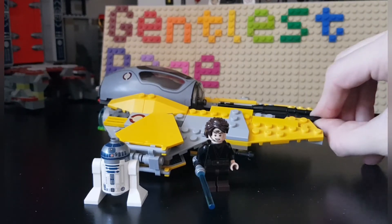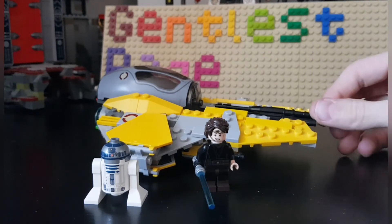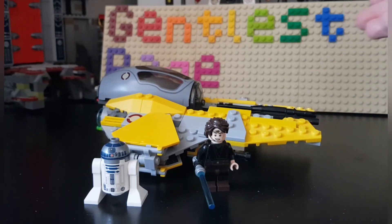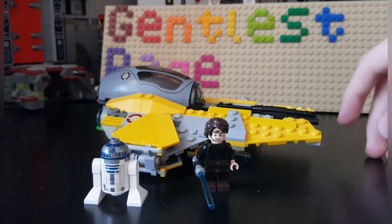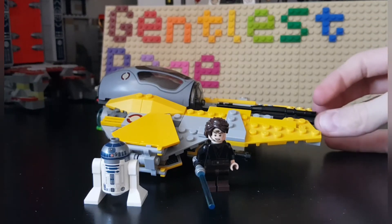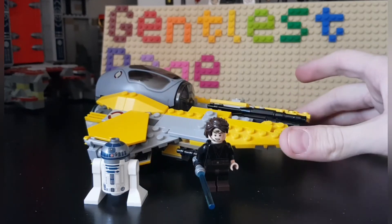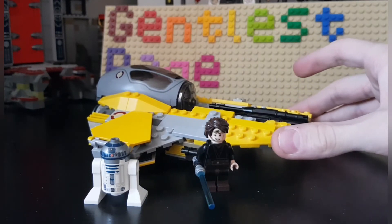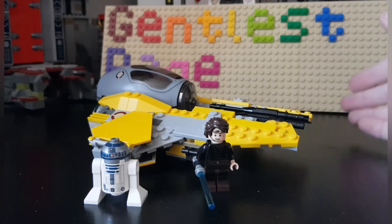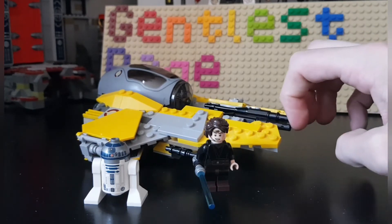At that point in time it cost 30 euros, which is about the same you would buy it for right now, or the newer versions of the same ship. I got mine for 10 euros; if you include shipping it was 14, which is about the same you'll get it for second hand.